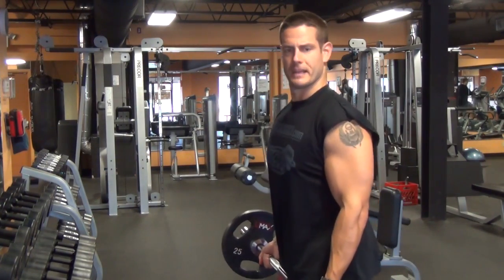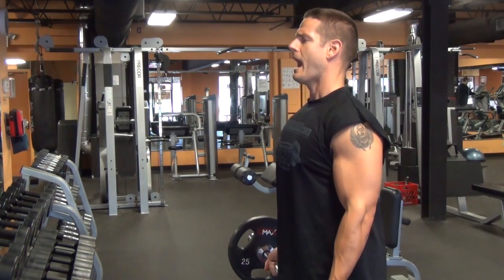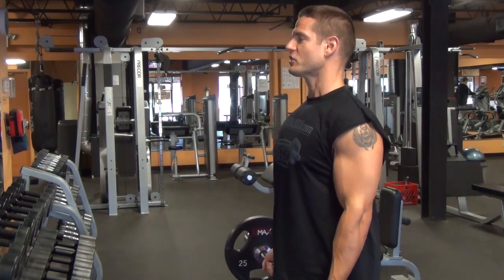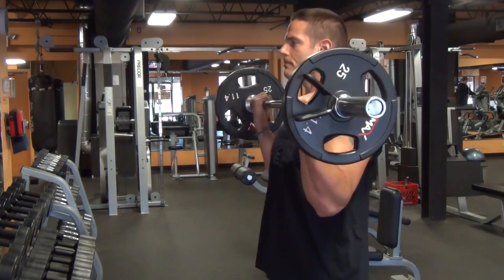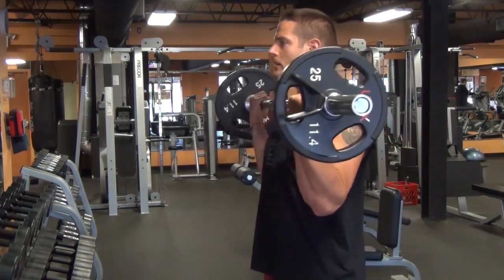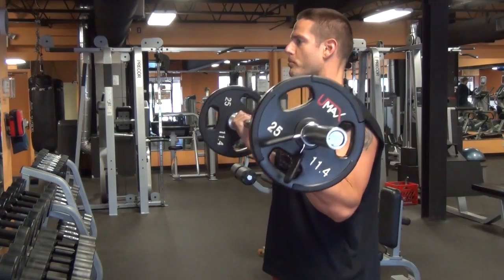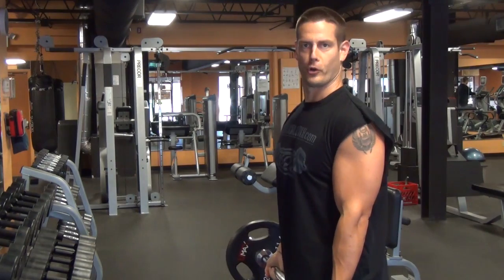So this is only about maybe 85 pounds or something. I'm going to curl strictly for three reps. Everything is good — shoulders are back, abs are tight. Right up and down with control. That's a nice clean curl. Elbows staying tight to the side of the body. And that's how you'd like to see most people do curls.